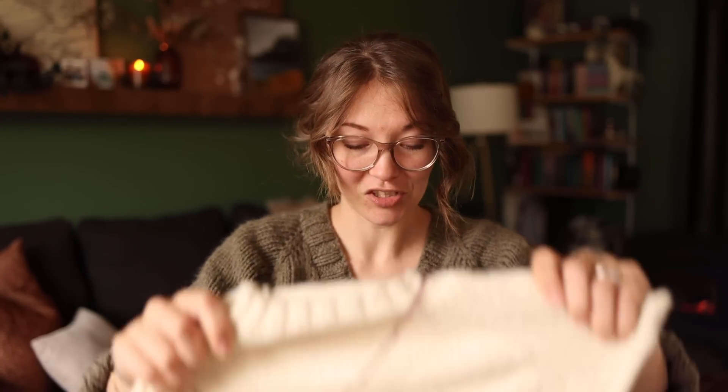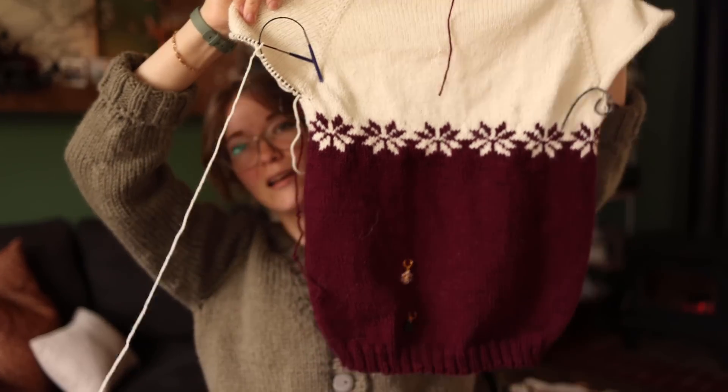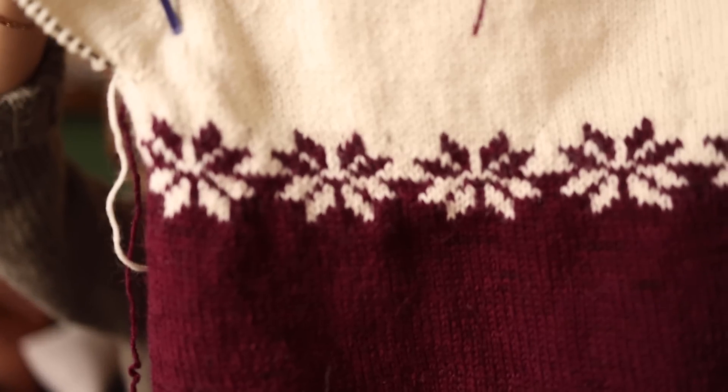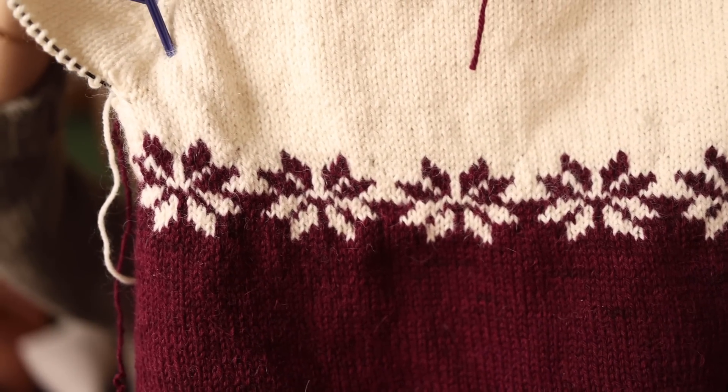The next project I have to show you is my Christmas sweater, which I am loving so very, very much. I have finished the body on it. I finished the colorwork across the chest, which I think looks amazing. I hate colorwork so very, very much — I try to like it. I love the look of it, I just don't enjoy knitting it. And it makes me a little bit sad because I love the look of colorwork so much.